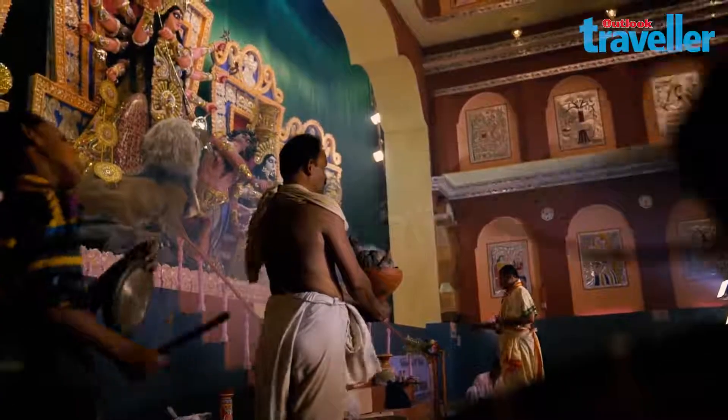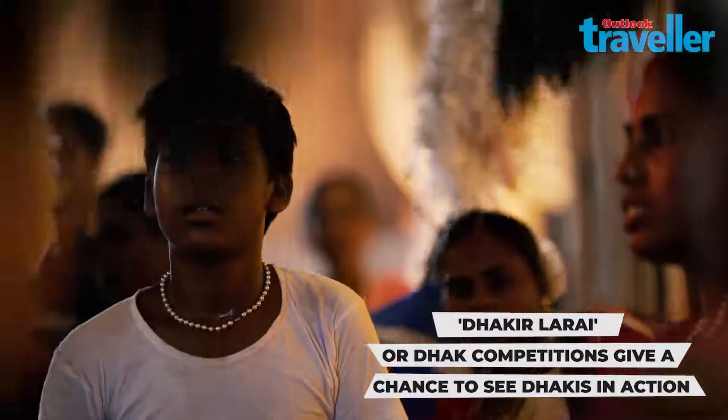But for the artist of the dhak, playing is more than just about making a living. It's about preserving a tradition that is passed from one generation to the next.